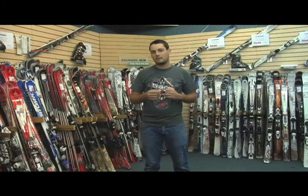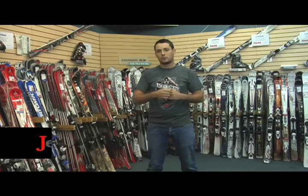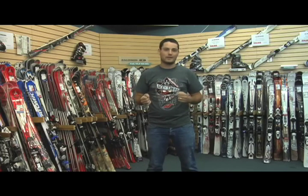Bonjour, bienvenue à Ski Explique, la toute nouvelle capsule vous permettant de trouver la paire de skis qui vous conviennent. Tout au long de ces capsules, les représentants des compagnies décortiqueront leurs produits afin que vous puissiez faire un choix éclairé.